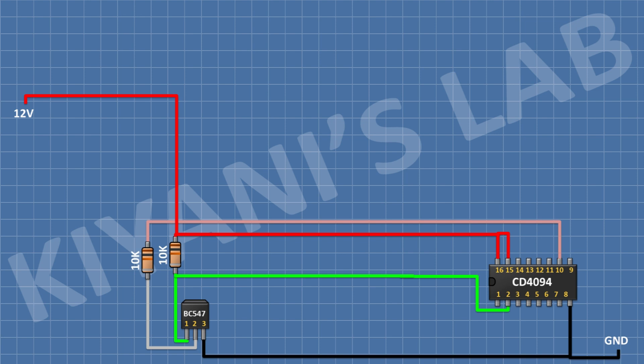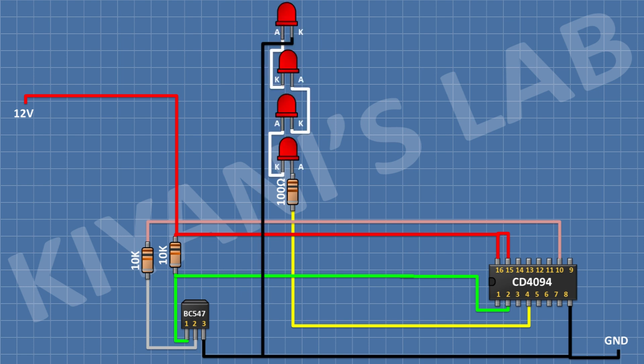...and its other pin to pin number 2 of the transistor. After that, I'm gonna connect a 100 ohm resistor and connect its one pin to pin number 4 of the IC. After that, I'm gonna connect 4 LEDs in series and connect the anode of the first LED to the remaining pin of the 100 ohm resistor and the cathode of the last LED to ground. After that, I'm gonna connect a 100 ohm resistor and connect its one pin to pin number 5 of the IC.